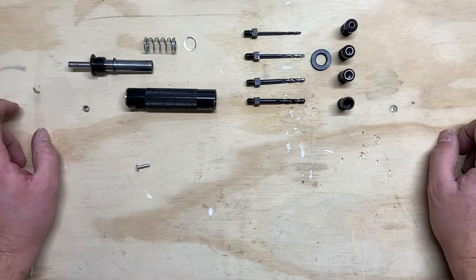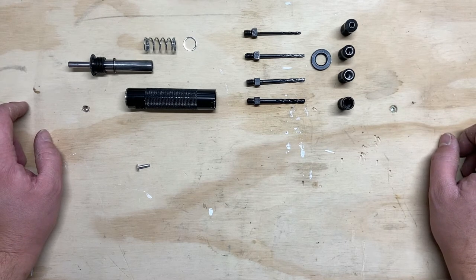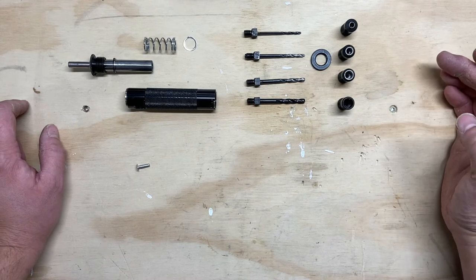One of the most useful tools when you're doing a renovation on a vintage Airstream is this rivet removal tool. I purchased this from airpartsinc.com out of the US and they were able to ship it up to Canada for me. This comes with a number of different options all in the same package.